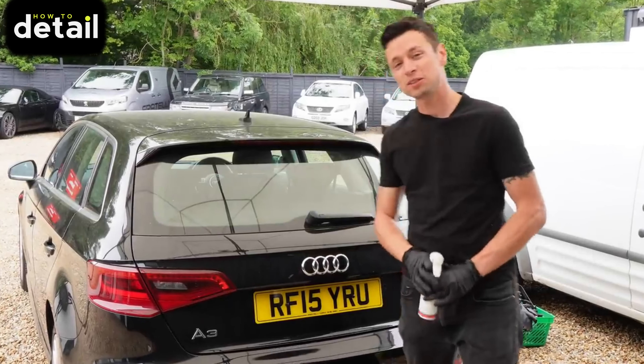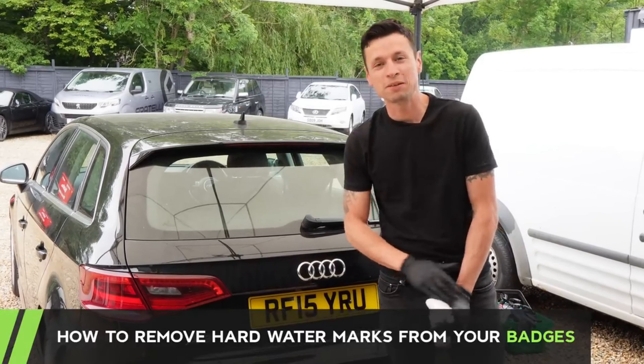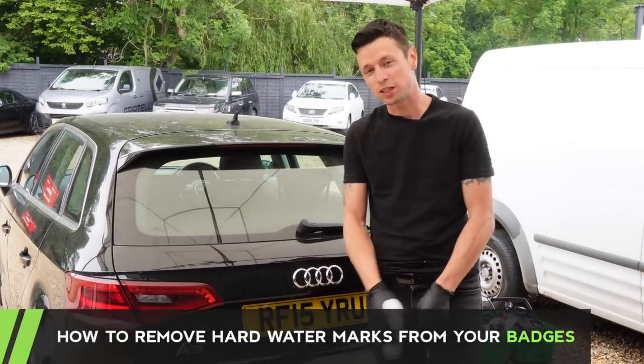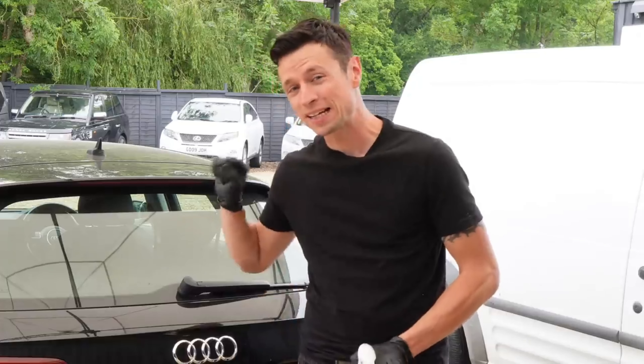In today's video I'm going to show you how to tackle these nasty scum marks that you find on your car emblems. It's something you're always going to find especially if your car's been down the local hand car wash, and in this video I'm going to explain exactly what this is and how you can fix it.